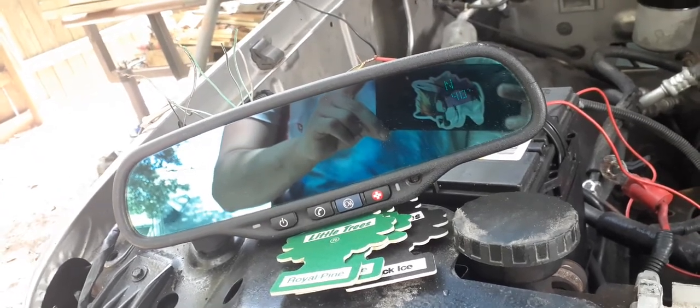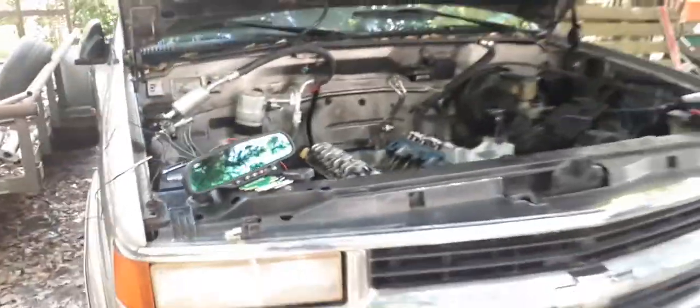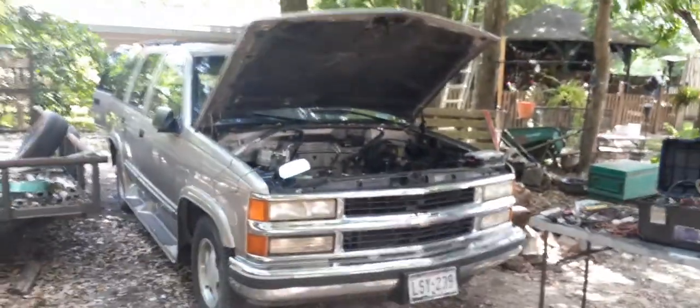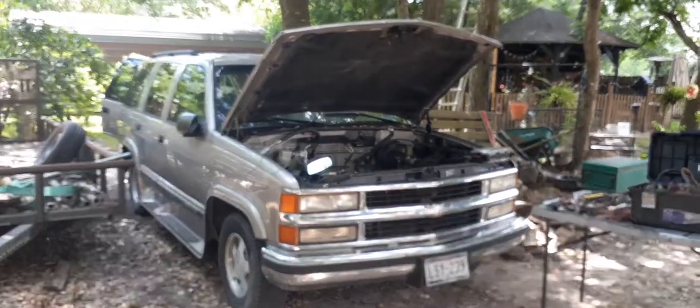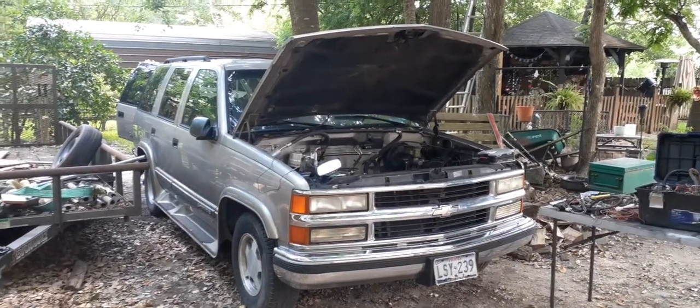Stay tuned — this mirror is actually going in a 99 Chevy Tahoe. I'm gonna be replacing the one-line display mirror with a two-line display, and I'll show you guys how we're gonna do it.